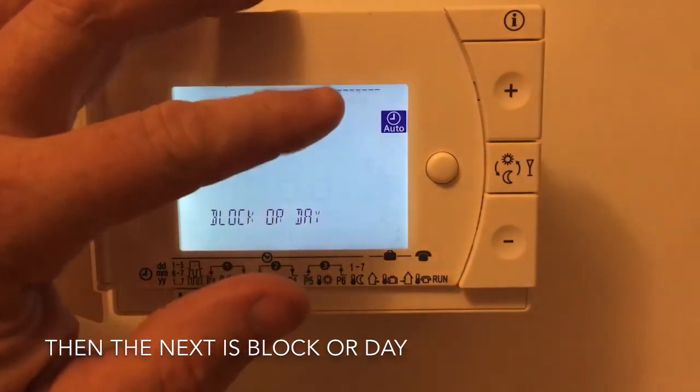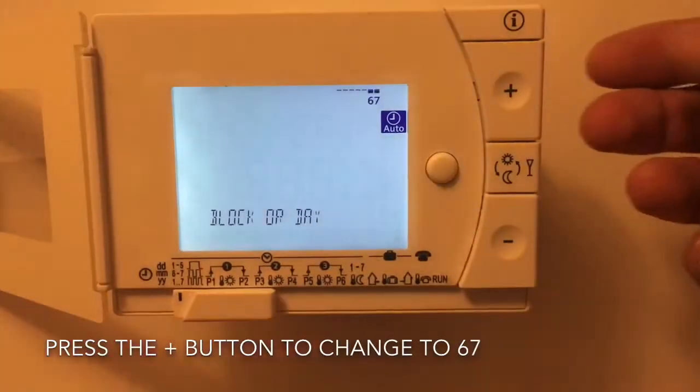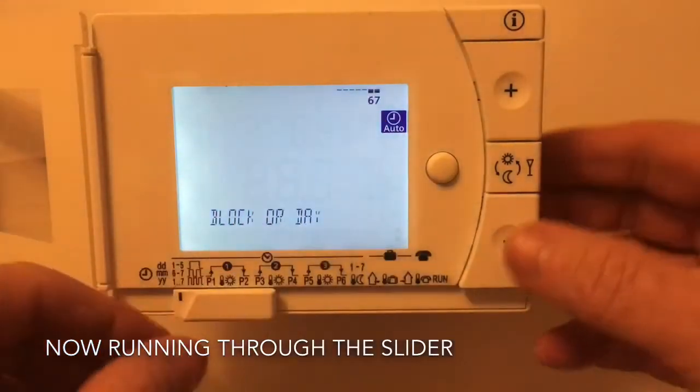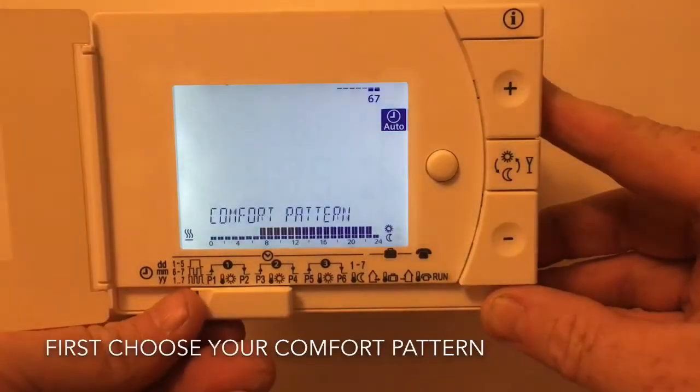Move onto the next setting, and if we now press the plus button we will change that to 6/7. So now the 6/7 is flashing in the top right. Back to the slider bar now.